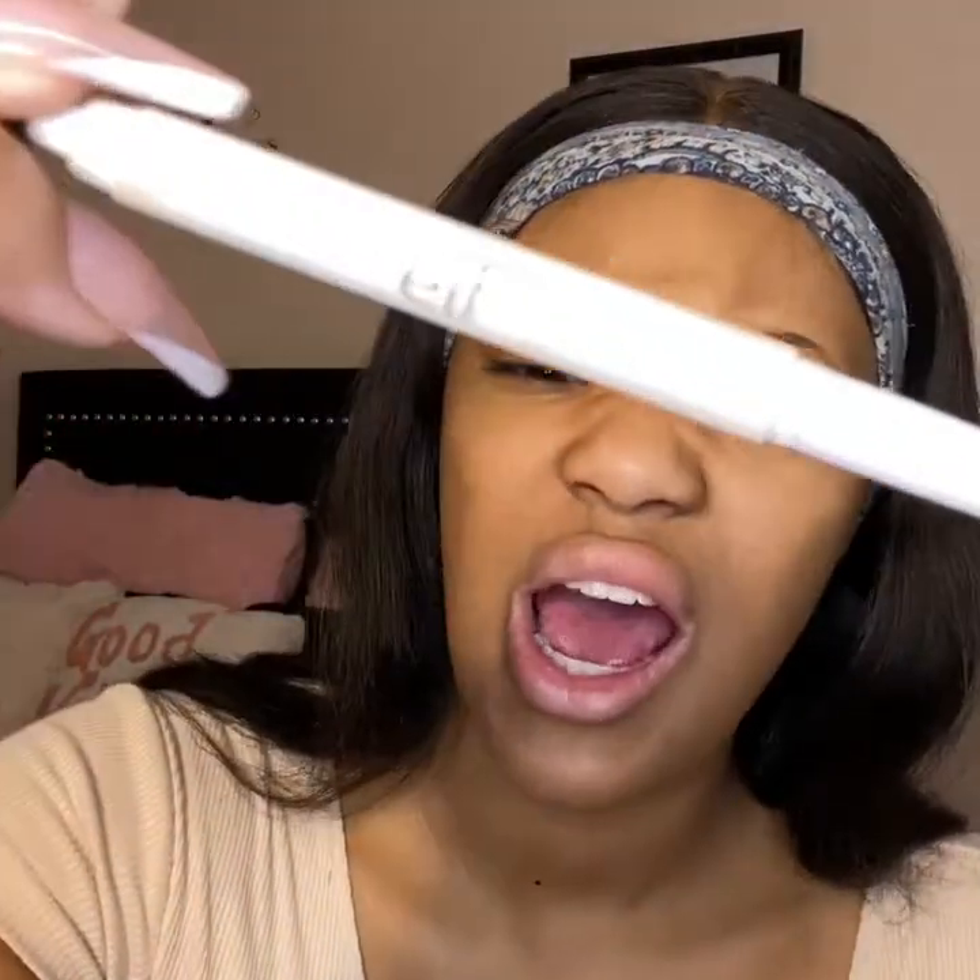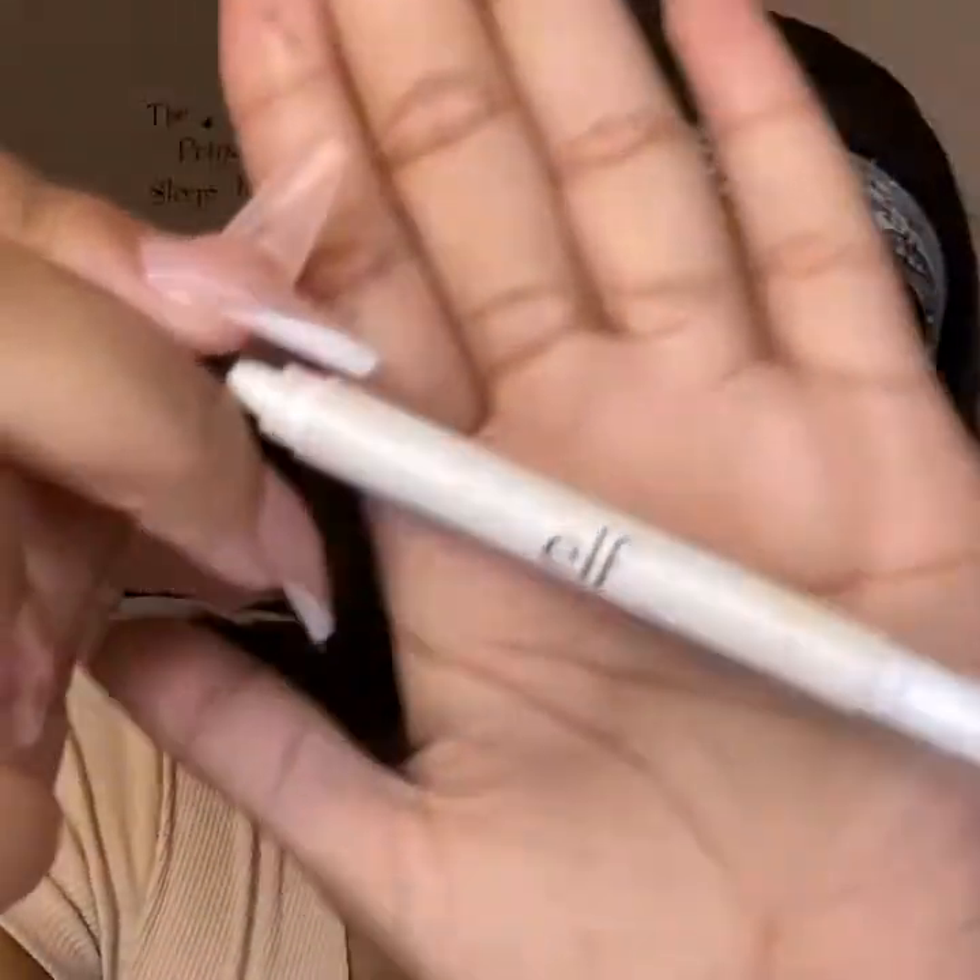First things first, I always start with the eyebrows. I use the ELF pencil in the shade — I'm honestly not sure, I think it's like cocoa brown or dark brown. I do have a mirror off to the side, so if you see me looking sideways that's why. I basically just brush my eyebrows out and carve around the shape of the brow. I like my eyebrows semi-thick, not too thin, not too thick.